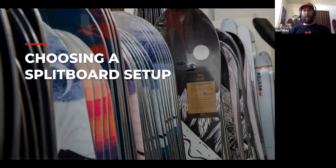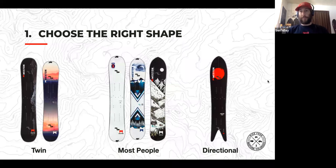Choosing a split board is something I personally blew the first time. It's a really important choice that people sometimes take for granted. A lot of people are familiar with the twin shape and gravitate towards it for their first split, but I feel like more people should be on something a little more directional — they're riding powder most of the time. Unless you really ride switch, you should be considering more of a directional shape, with a longer nose and shorter tail.